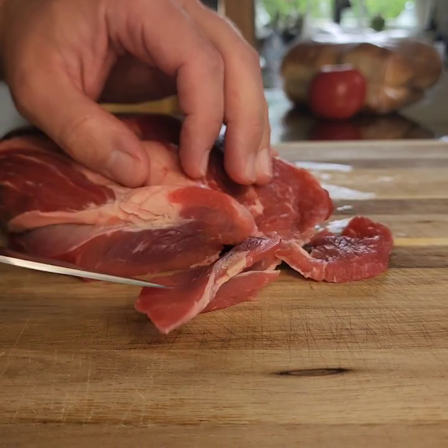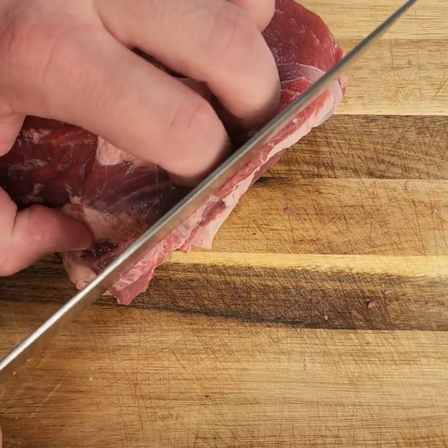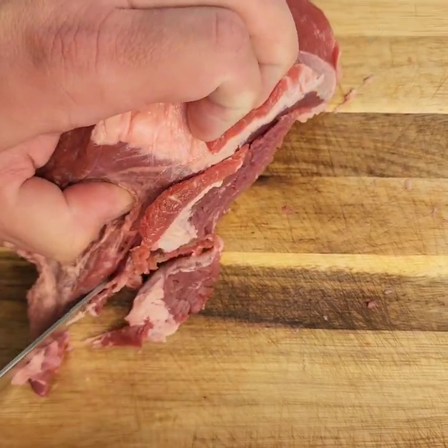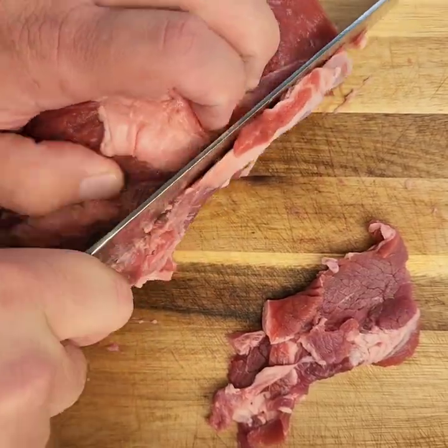Here I have a sirloin tip roast, as it was on sale at my local grocer. You want to place your meat in the freezer for about 20 to 30 minutes first. This is just going to help firm up the meat — not quite frozen all the way through — it just makes it easier to slice.